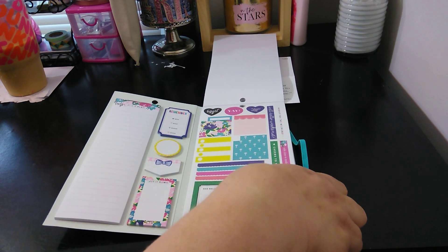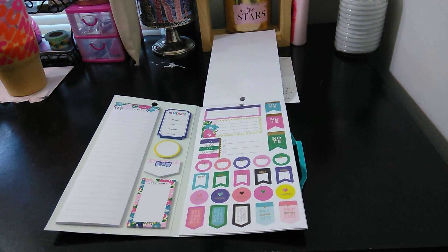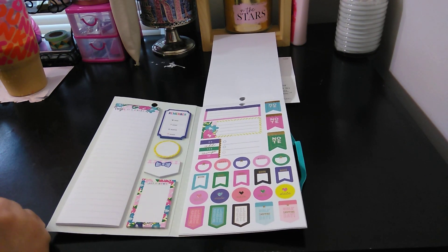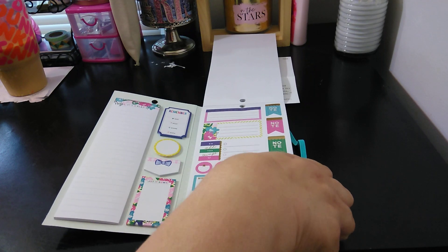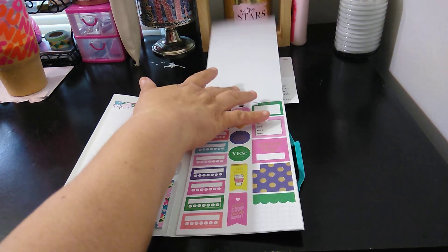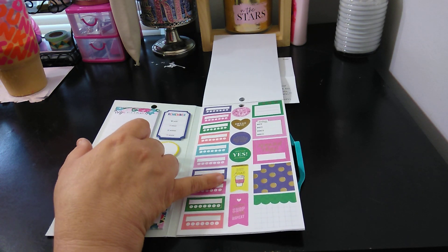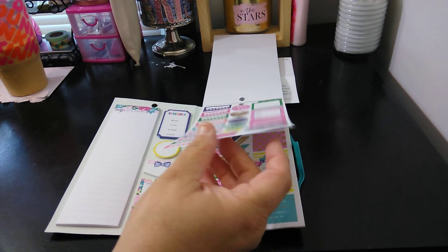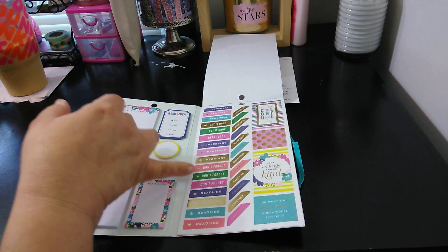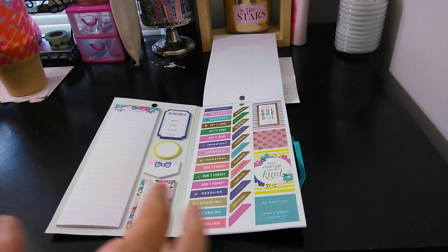Saturday instead of Friday. Notes, Work, Date, Girl's shopping day — my daughter's doing that today. 'Do all things.' Then you have your tracker. 'Coffee shop, talk, repeat.' 'But first, coffee' — yes! 'Dear weekend, stay a while' — yes! 'Dear weekend, stay forever.' 'Special day.' And then you have your 'Today, Who, What, Where, When.' 'Get it done,' 'Importance,' 'Don't forgets,' 'Deadline.' 'Do what you love and do a whole lot of it.' 'Have courage, be kind.' So they're basically the same stickers, just repeated multiple times.